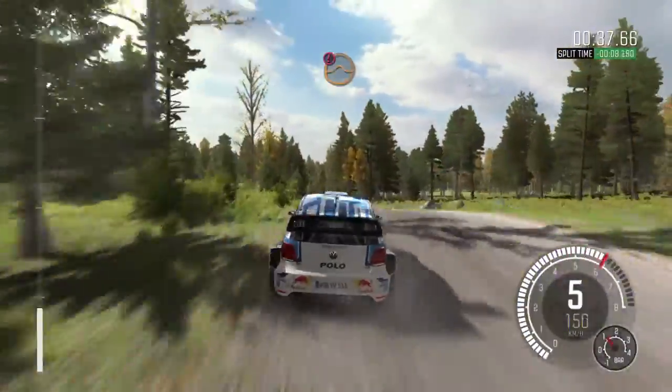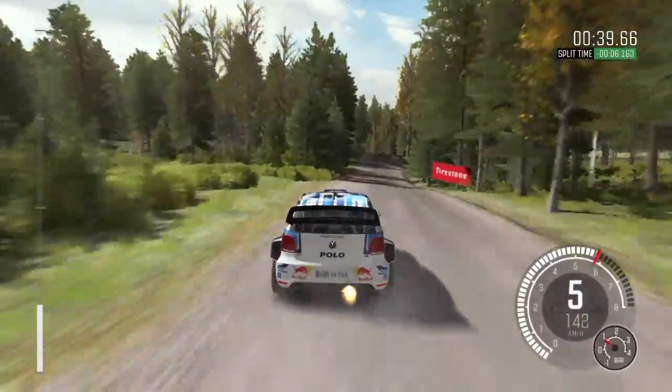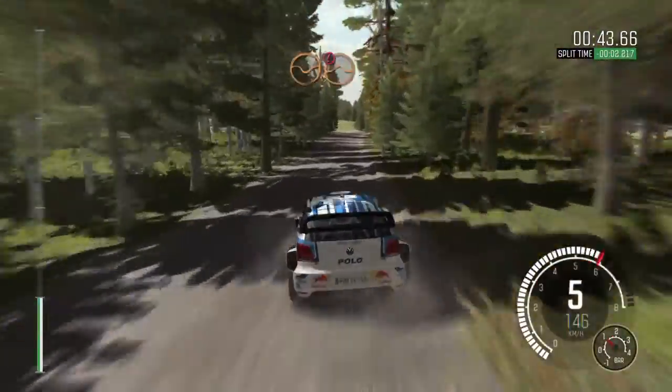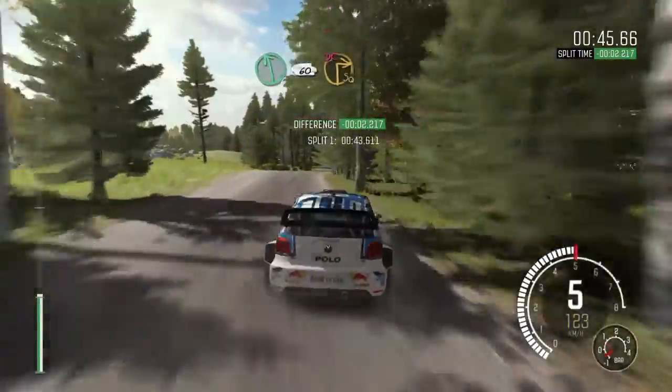60. Bump and caution. Middle over big jump. And left 6. 100 through depth. Caution, crest, jump. AB. Left 6. 60. Turn square right, don't cut.